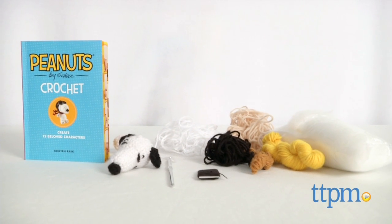Good grief! These patterns are cute! Hi, I'm Mallory from TTPM and this is Peanuts by Schultz Crochet from Thunder Bay Press.